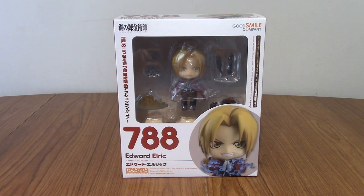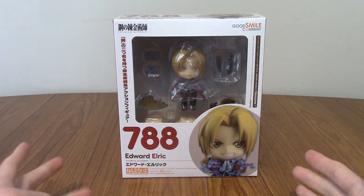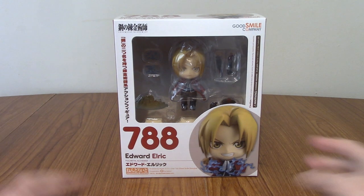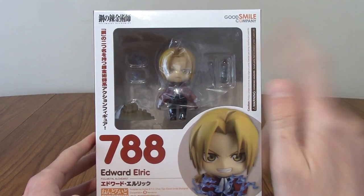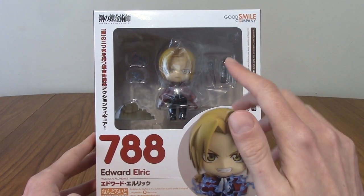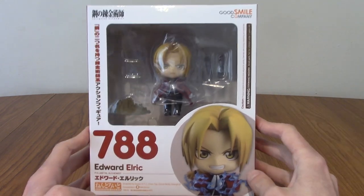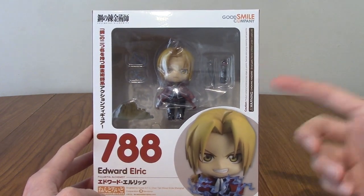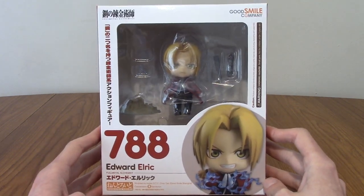Hello, and welcome to a Nendroid review for Nendroid number 788, Edward Elric from Fullmetal Alchemist. This is a Nendroid I've had for a couple of years and kind of not opened until now. I got this in 2020, and I want to say that was a re-release. I'm not sure if that was the first or the second, since popular Nendroids do tend to get re-releases, and Fullmetal Alchemist is a fairly old series now.